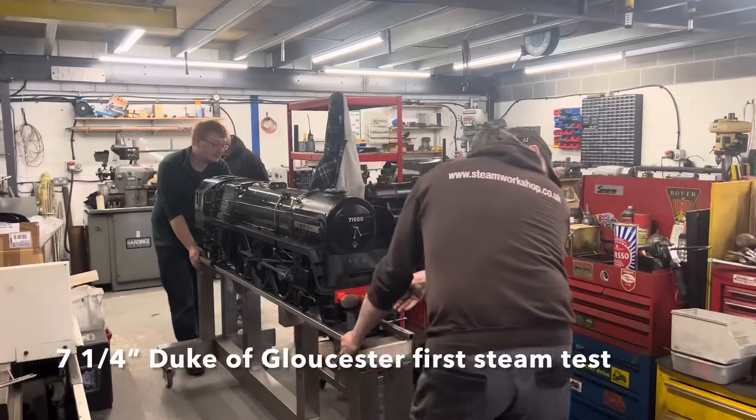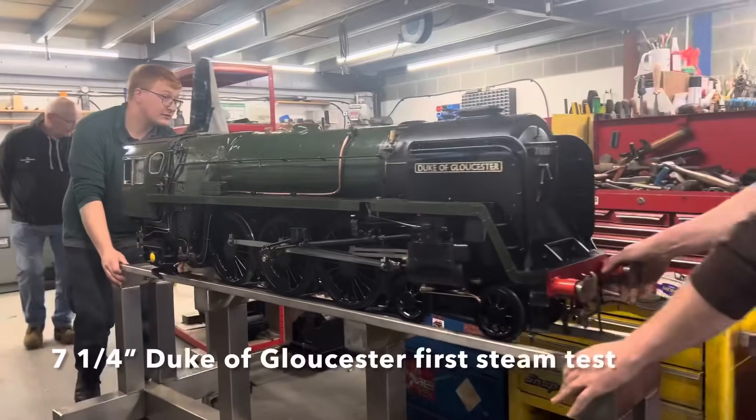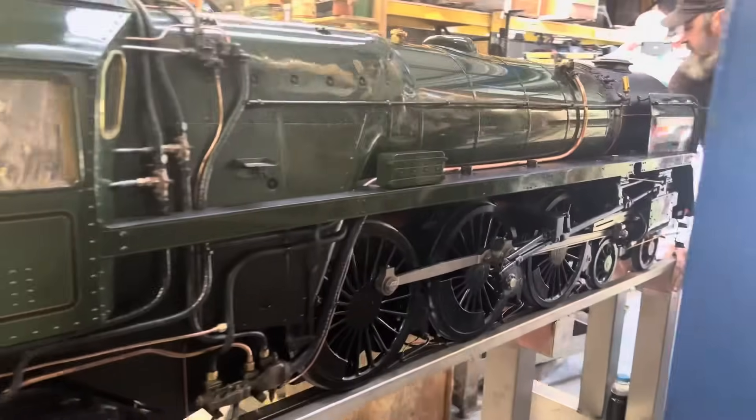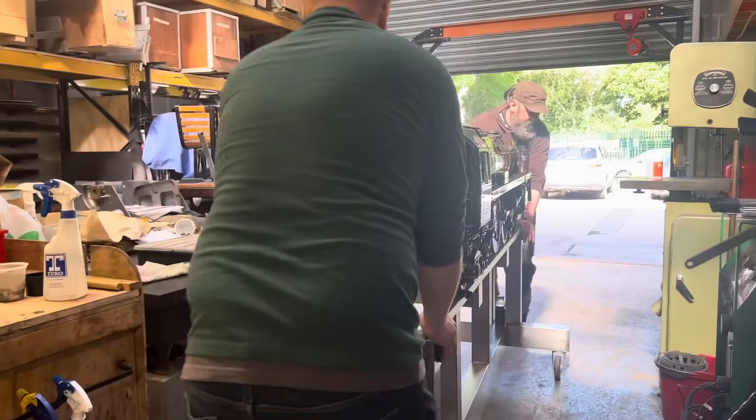Welcome to this video showing the first fire going in and the first running of the seven and a quarter inch gauge Duke of Gloucester that we've been rebuilding at the steam workshop for the past four years.